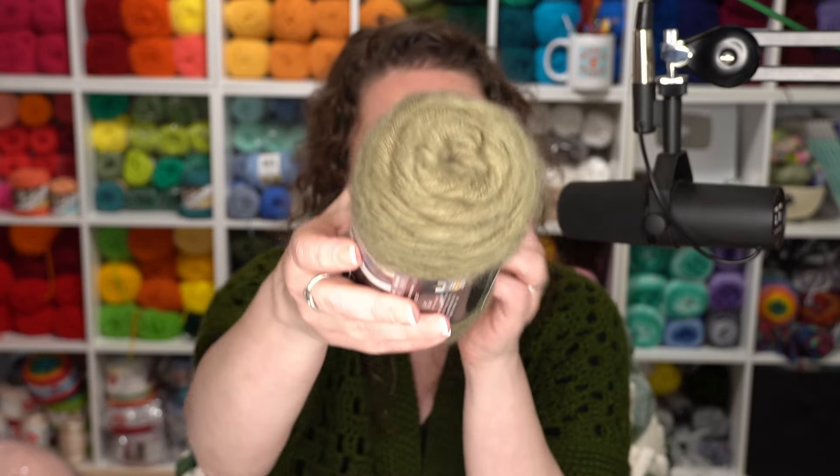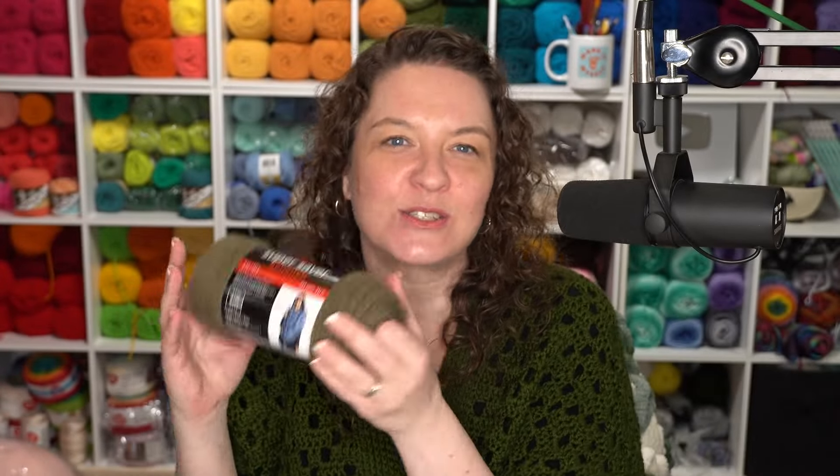Yarnspirations will be definitely dropping the link to this pattern in the chat here if you are watching live. If you're watching afterwards, check around where you find the description and the link will be there as well. We are going to be making this pattern today. It uses Red Heart Super Saver Brushed — this is a fantastic take on Red Heart Super Saver. If you haven't had a chance to try this one out yet, look for it in your store and just give it a feel. It has a totally different feel, you can see just how much fuzzier it is, and it makes it so soft with a really lovely hand, but it's still super easy care just like Red Heart Super Saver.